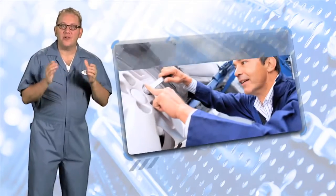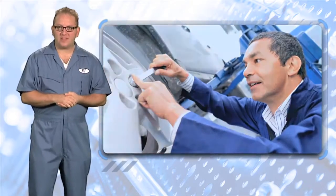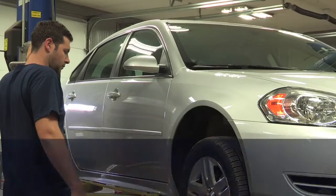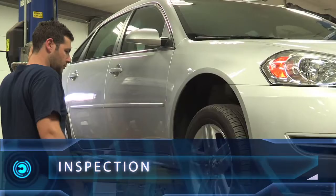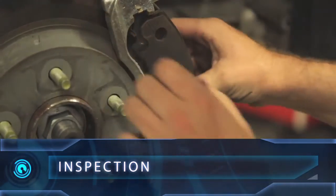With the right brakes in hand, you're now ready to roll up your sleeves and complete the job. Let's share a few basic tips that will help you perform a flawless brake job every time. A satisfied customer's brake job begins with a thorough visual inspection of the brake system. You'll want to get a close look at every component that facilitates vehicle stopping.